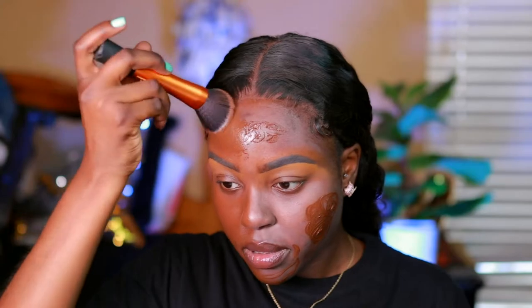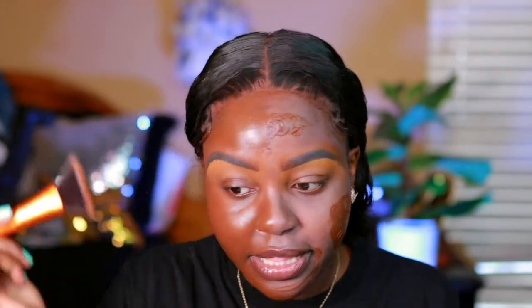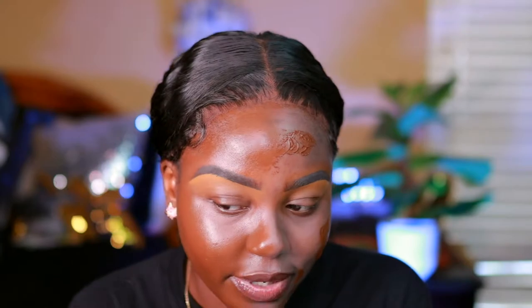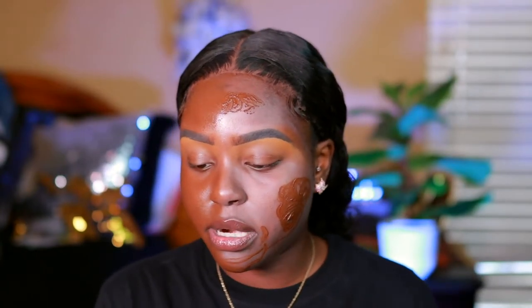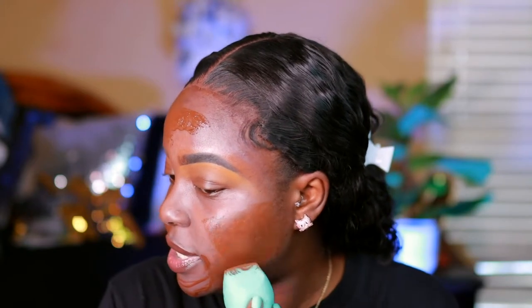I didn't do too bad with the brush — my blemishes aren't as prominent but you can still kind of see them. They're not all the way covered up. It says light to medium coverage, but to me this is more like medium coverage — it's not really light because you can't really see the dark marks, but you can a little. On the other side I'm going in with my beauty blender from the Crayon Case to blend in and we'll see the difference.